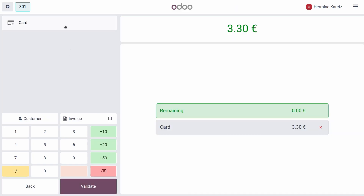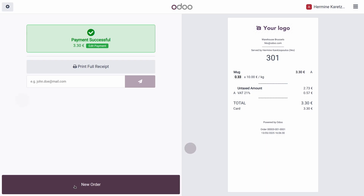Now let's proceed to the payment. We'll pay by card and that's it.